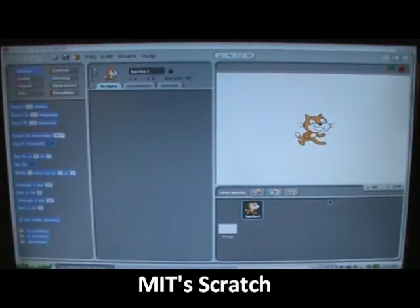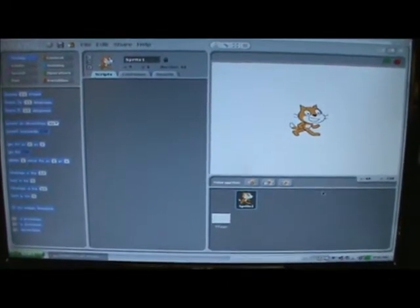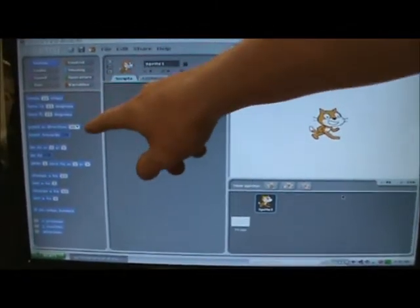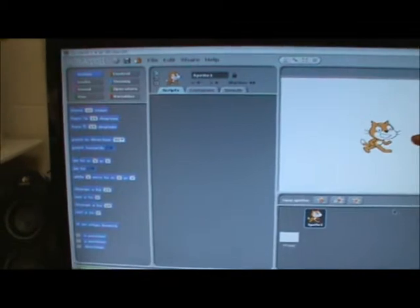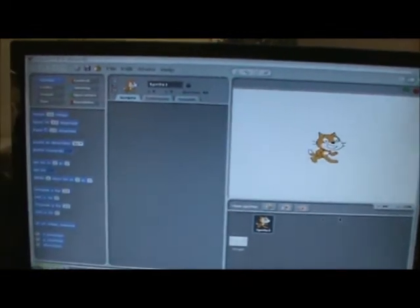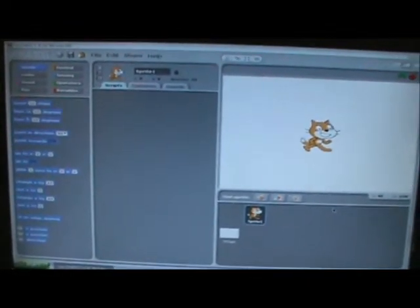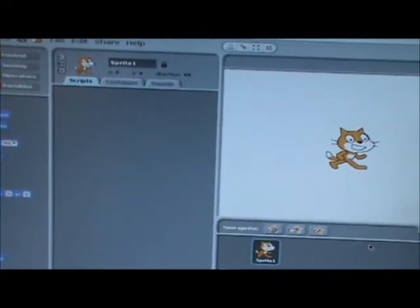Scratch is a program created by MIT. It's a basic programming software with different blocks, drag and drop, different colors, and you can manipulate the character on the screen. A lot of the programming is about if-then statements, real easy to operate, and just a real easy program for kids to get down the whole programming process.